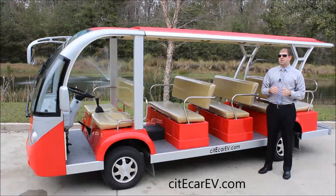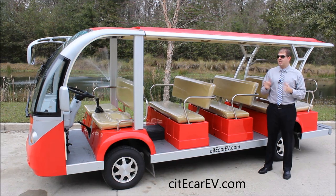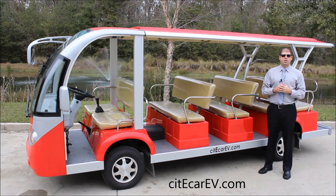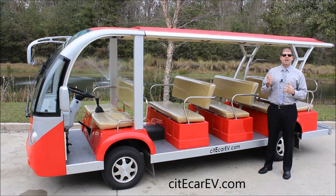This is our standard 15-passenger model. We have vehicles that range from 2 to 29 passengers in length. For this 15-passenger shuttle, we have a couple of different configurations. It comes standard with a 5 kilowatt motor, but we can also install a 6.3 kilowatt motor, which allows you to tow more capacity behind the vehicle, or we have upgraded AC motors as well, which will get you longer range.